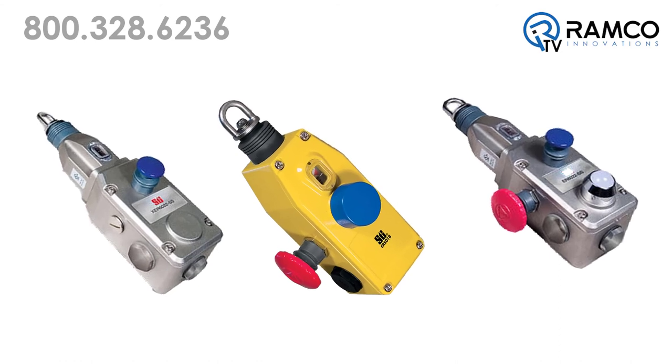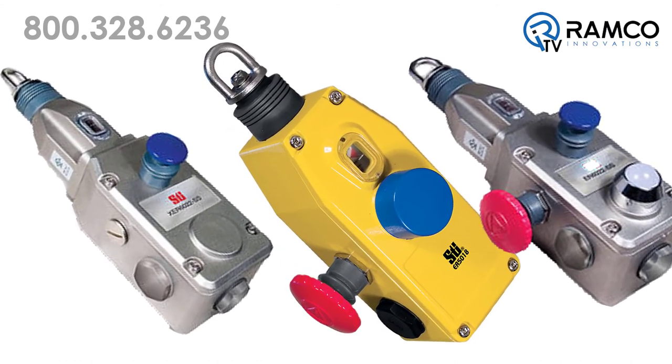Explosion proof versions are available in a single side, center mount, or stainless steel modules.